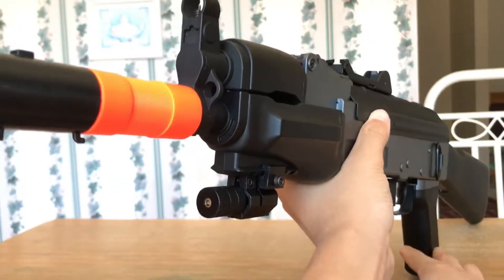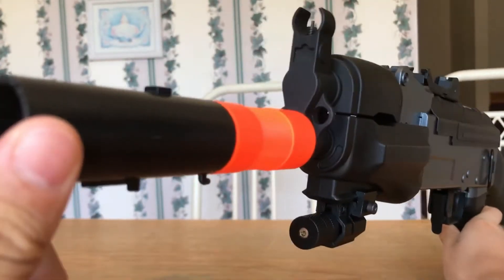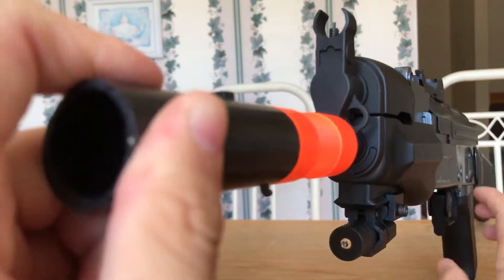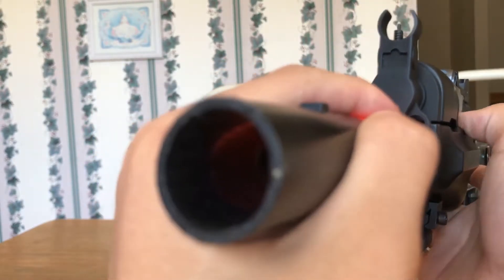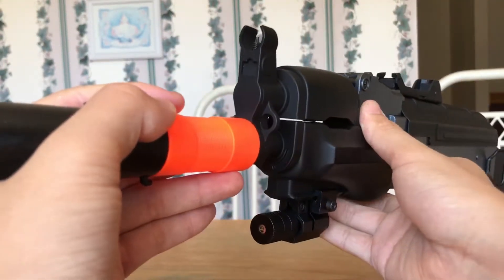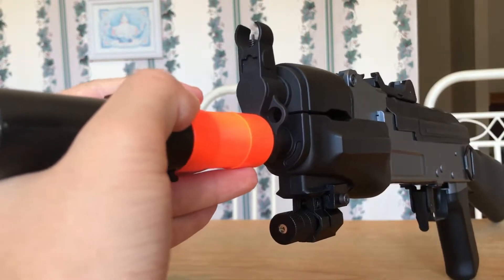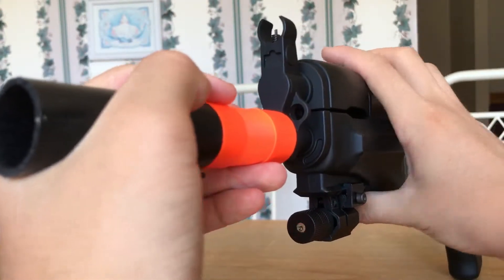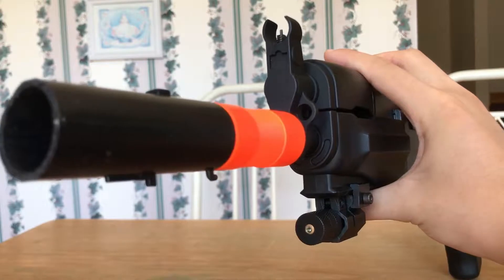Now to the AEG. These are usually going to be more expensive than gas blowback pistols, but not necessarily rifles — this will probably be cheaper than a gas blowback rifle, depending on the model. This is a fairly cheap one, but they all work the same way with a gearbox. A motor pulls a plunger back against spring resistance and then releases it, which pushes forward on the plunger, shoving air through the barrel and pushing the BB out. It's that simple.